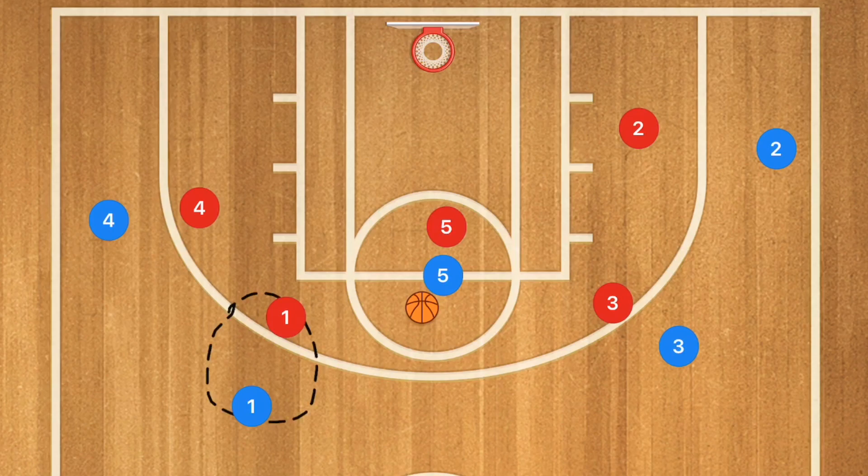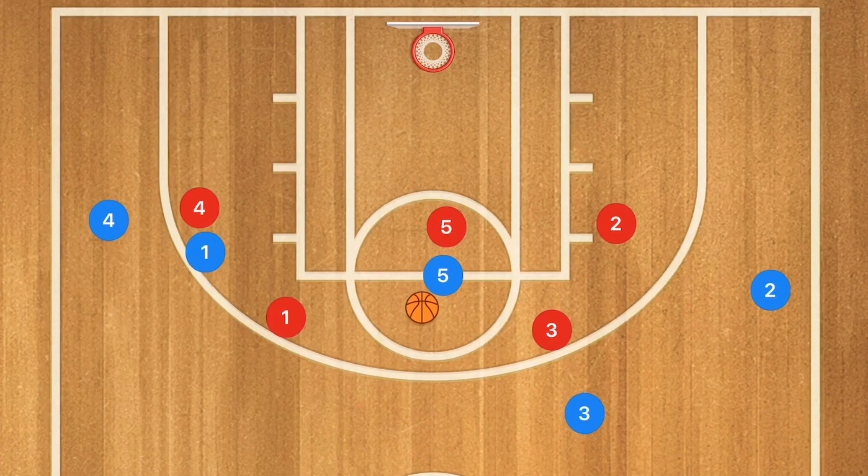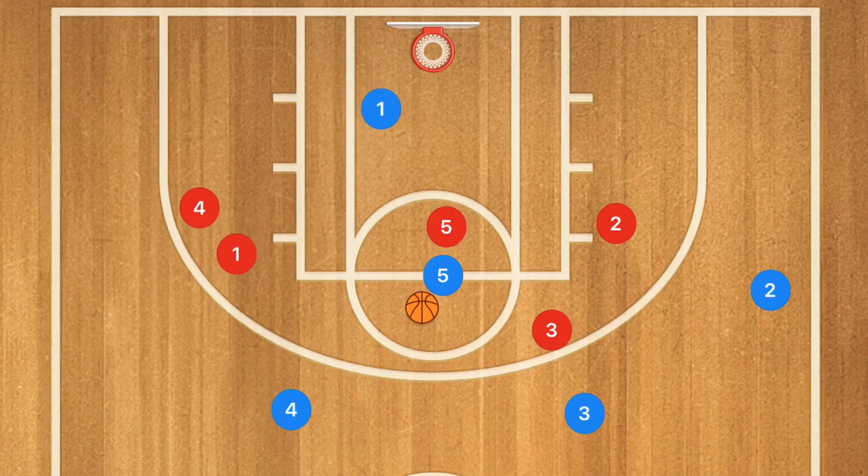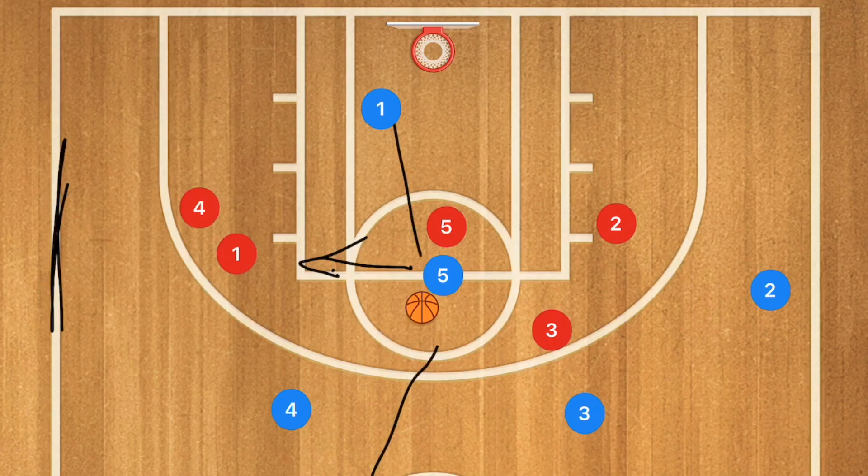As soon as player one makes that pass, he has two options: he can screen away to player four or screen over for player three. If he screens for player four, we want player four popping to the spot where player one was, and player one rolling towards the basket. When player one rolls, we want player five to really consider passing to him for the layup. If there's no layup option, player five should also be watching player four. Player five should be facing the sideline so that in his peripheral vision he can see both players.